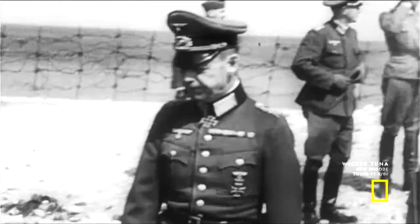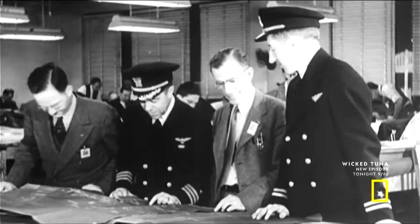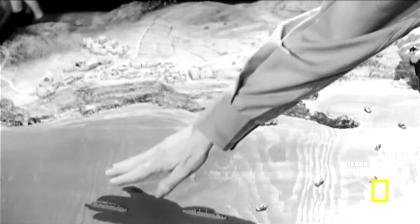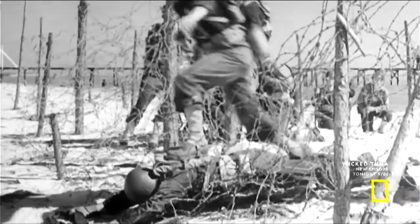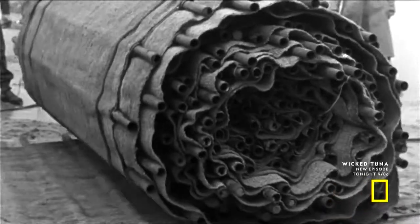While the German commanders clash over tactics, the Allies are looking at ways to avoid the heavily defended ports and instead land at the more remote beaches. Getting an invasion force ashore without using established ports presents a major challenge, but the Allies have come up with some inspired solutions.